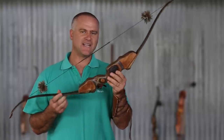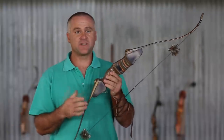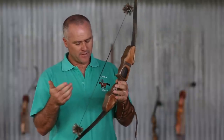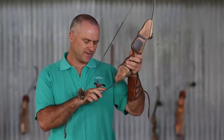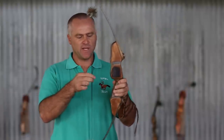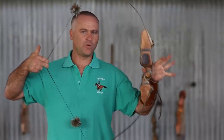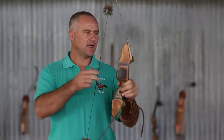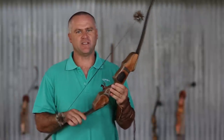This bow is a youth take-down recurve. It's a youth one, again, it's very small. The draw weight on it is very light. This particular bow is 15lb and 19 inches, which means it only takes 15lb of weight to pull it back to 19 inches. So this one would be used for children anywhere up to 10 years of age.